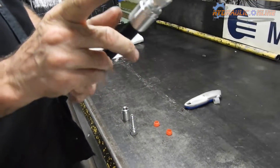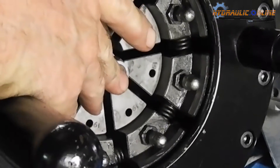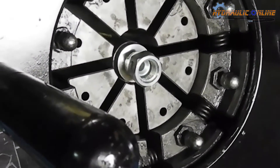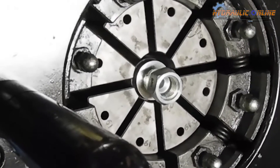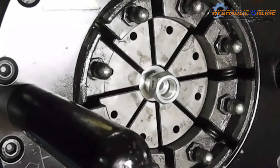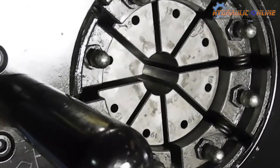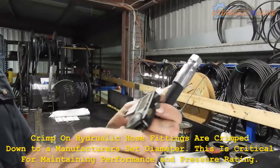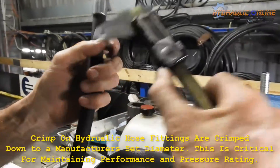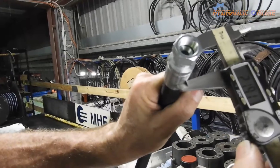Moving over to the crimping machine, it's all ready to go. Make sure the shell is behind the lip of the dies and you crush or crimp. The machine will automatically stop at the setting we set earlier. Measuring with a set of verniers just to double check that everything has been set correctly — it should measure 21.9mm, and it's pretty close.